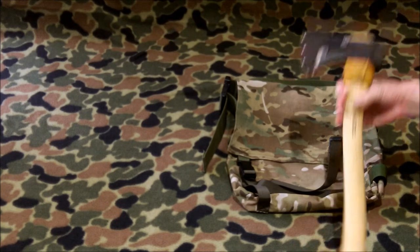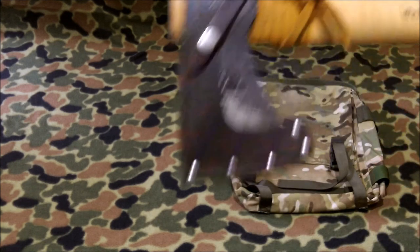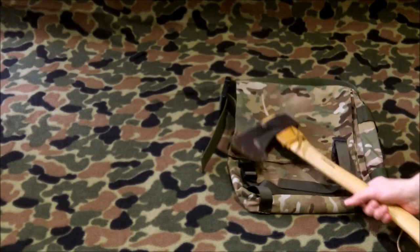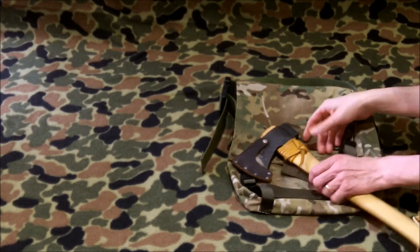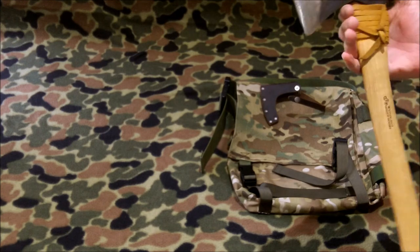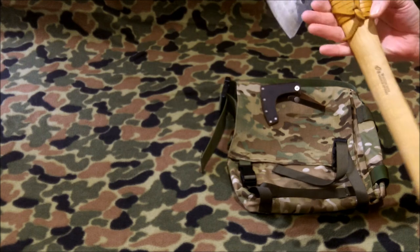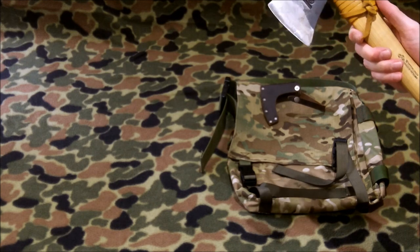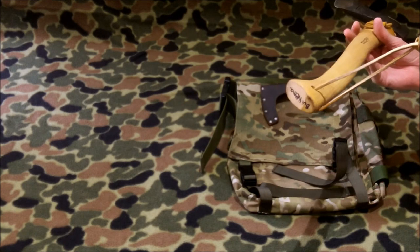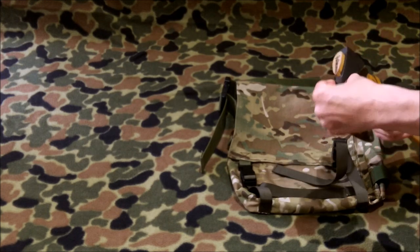Next is something that's going to disappear — this is a Wetterlings, not a Gransfors Bruks. I bought it about two or three years ago, and since then Wetterlings has been bought out by Gransfors Bruks, who will be producing product under that brand. This is the Forest Axe with about a 20-inch handle. I put a leather wrap on there to protect it — my knot is a little proprietary, not quite by the book. It's also got a lanyard at the end to keep it in your hand when swinging, and a nice snug mask for it.